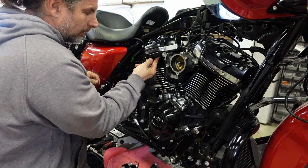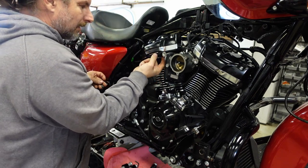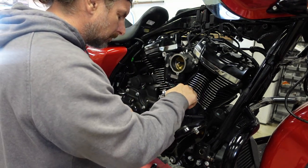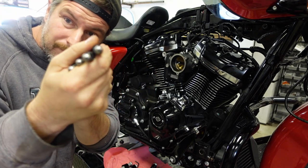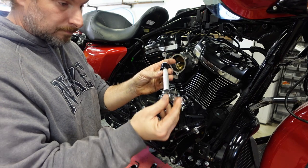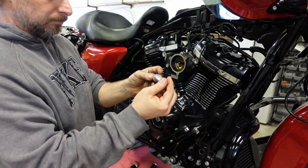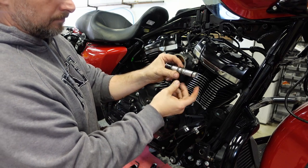Next up, our o-rings. Make sure you get your o-rings in the head — brand new o-rings, the old ones were removed. Then o-rings on the lifter blocks. We're using S&S Quickie pushrods on this. First thing we do is look through them and make sure there are no obstructions, then blow air through them. Then reuse the spring and the washer with a brand new o-ring and install the pushrods.